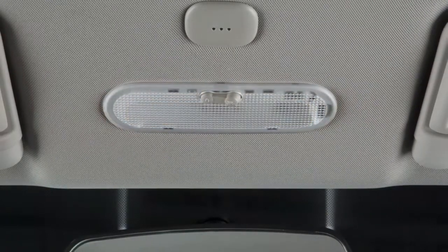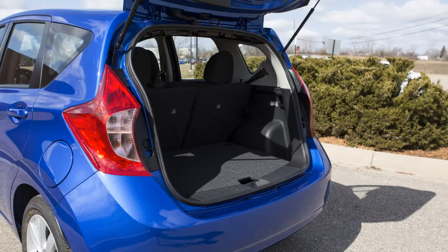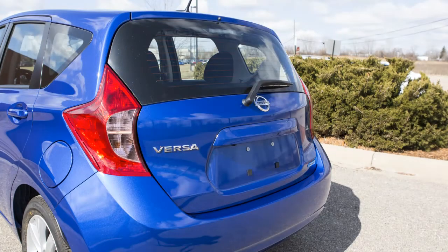If your vehicle is equipped with map lights, they are controlled by a three position switch similar to the main interior light. The cargo light will illuminate when the rear hatch is opened and turn off when it closes.